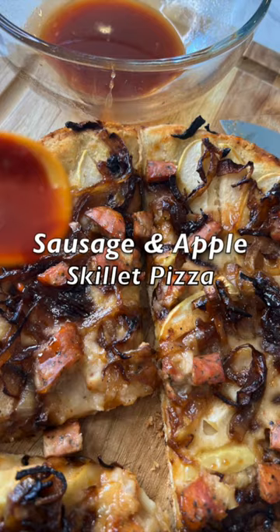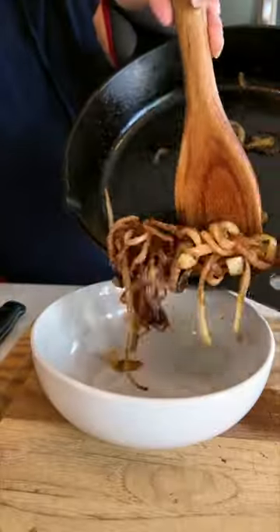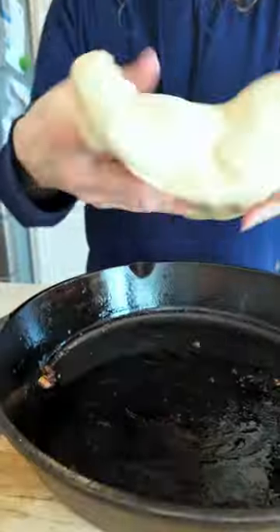This sausage and apple skillet pizza has so much going for it. I start by caramelizing some onions and then I remove those from the skillet. While the skillet's still warm, I add in my pizza dough which gets the crust off to a nice start.